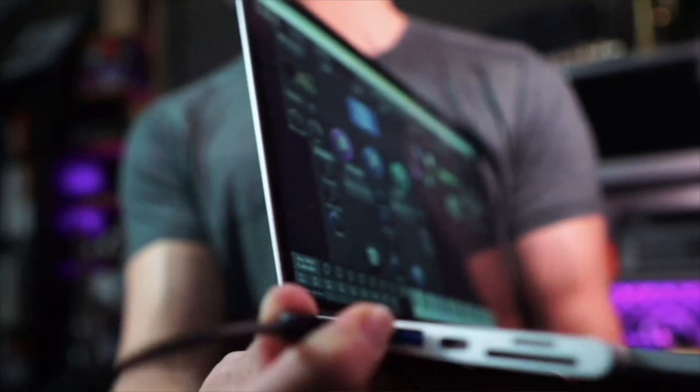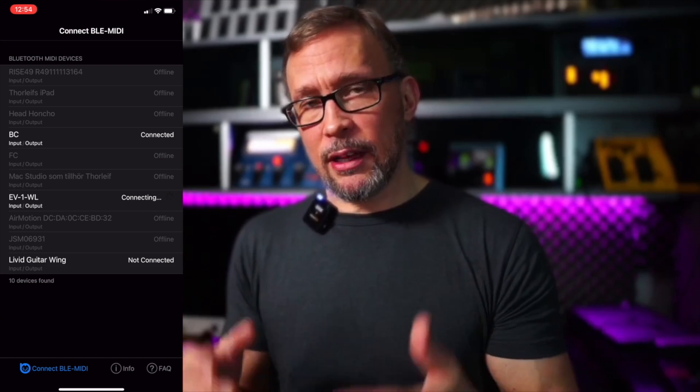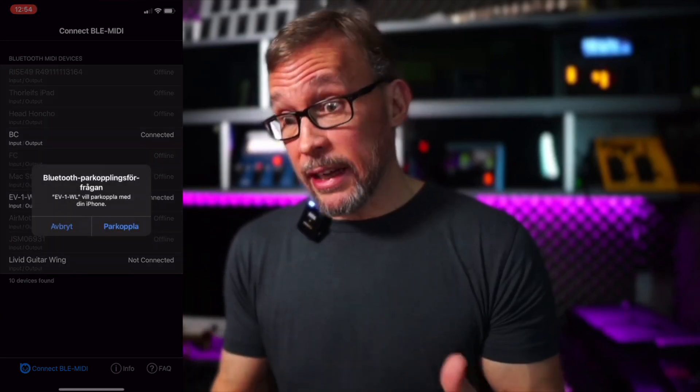However, when it comes to connectivity, there absolutely is a difference. With a desktop computer you can physically connect all your controllers via cables, but that becomes a problem when using iPads and iPhones — you'd really want something like a Bluetooth connection.